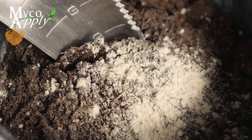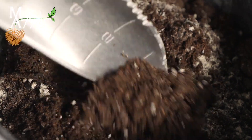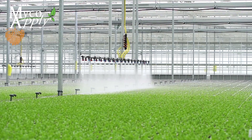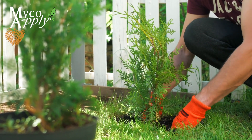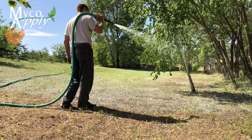MycoApply Ultrafine EndoEcto can be incorporated directly into soil or growing media, or suspended in water or liquid fertilizer and applied as a drench, spray, root dip, or plug tray dip. It can also be applied directly to roots during transplanting or landscape outplanting, or be added to hydromulch and hydroseed slurries.